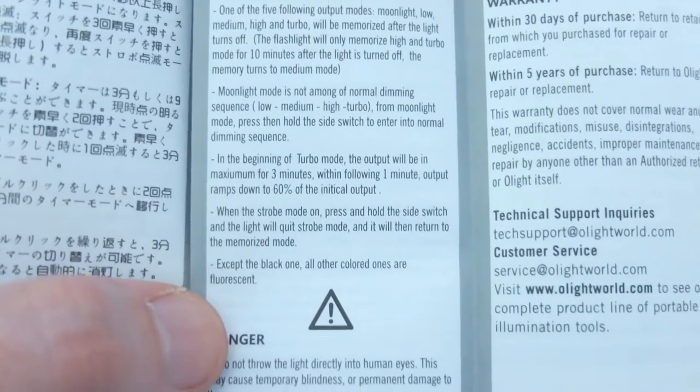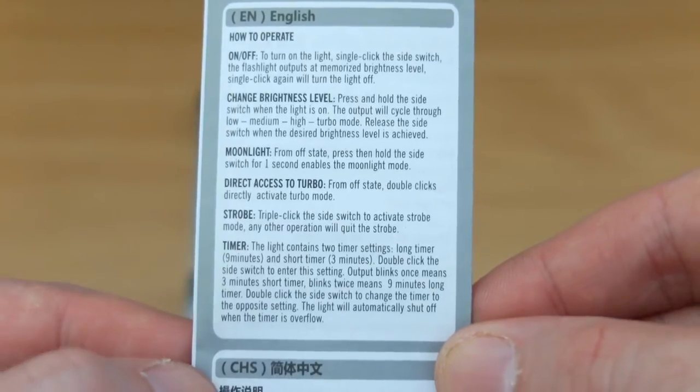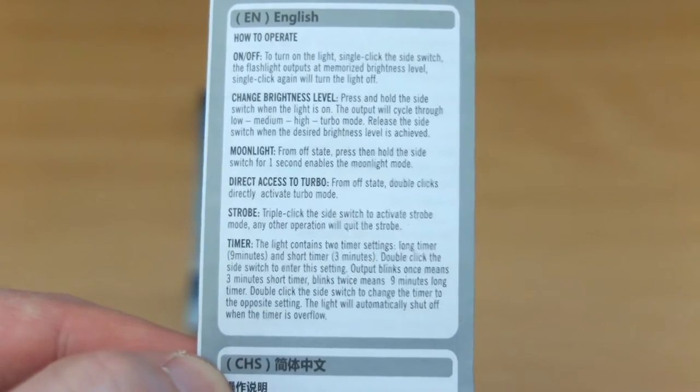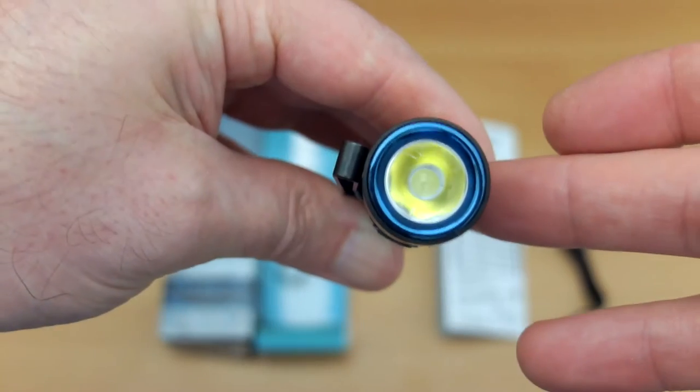You also have a timer with this, plus direct access to turbo and strobe modes. Pretty straightforward — it's shorter than most of the Olight manuals.